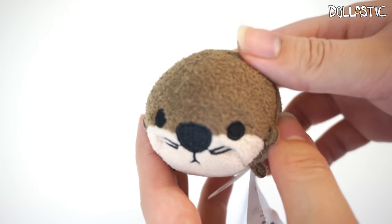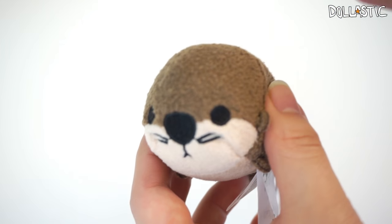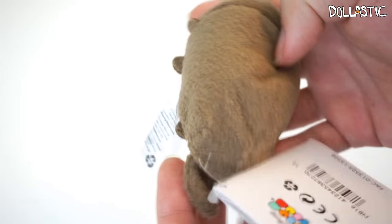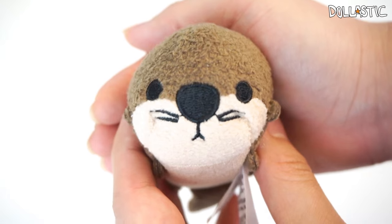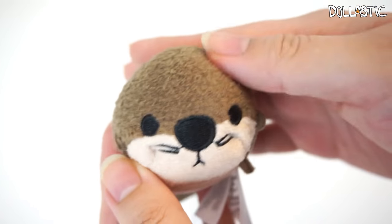And here we have an otter. I'm not sure if his character name is going to be Otter — I recently opened blind bags and it just said otter, so I still don't know the name. But this one is just really, really cute. There is the tail, his legs, and here's a close-up on his face. These little whiskers are also embroidered on — very, very cute.